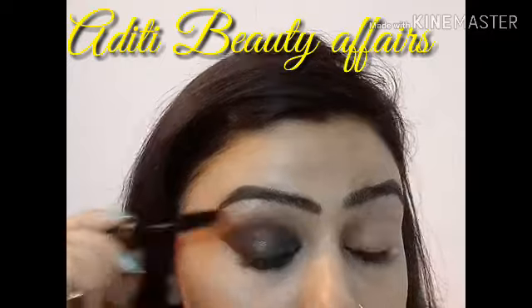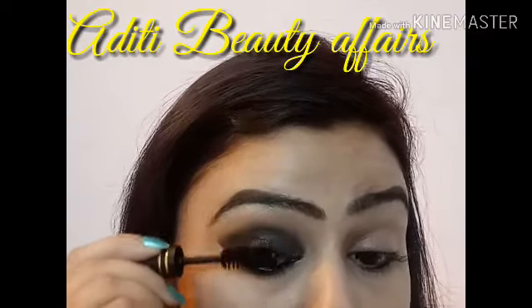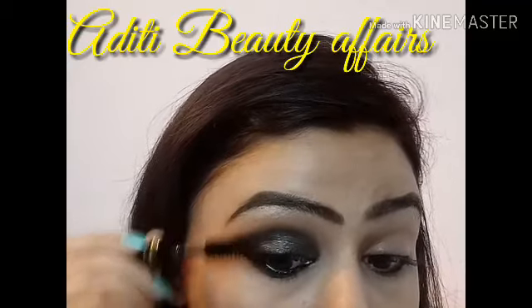For my eyelashes, I am using Blue Heaven mascara. This is not a waterproof mascara but a regular one. But I like its intensity, which is why I am using it.